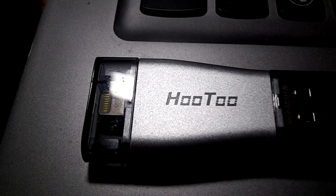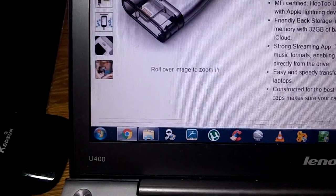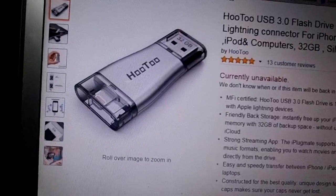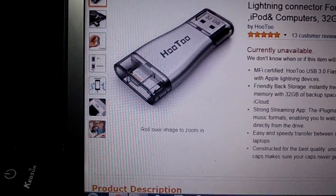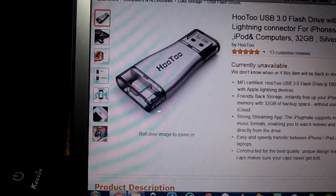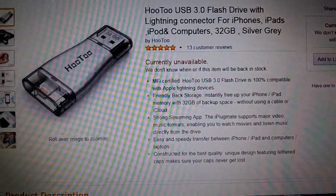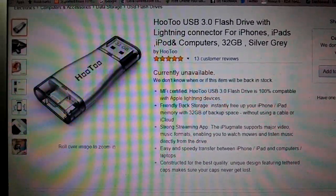Overall, this is just a great little product. I think once they're back in stock they'll be sold out again, so I would get one quick. I see this being a product where once you see somebody use it, you're going to want one. Being that it's 32 gigs, and iPhone has no SD card slot or anything like that, these are a very welcome sight for anything Apple-related.